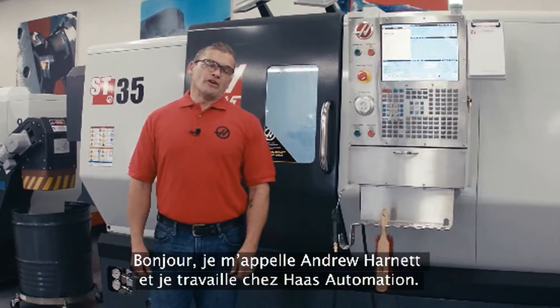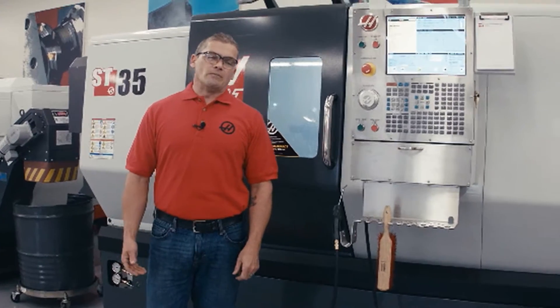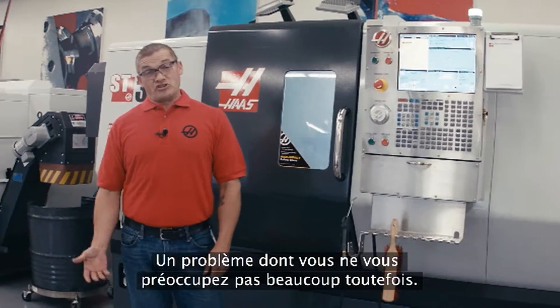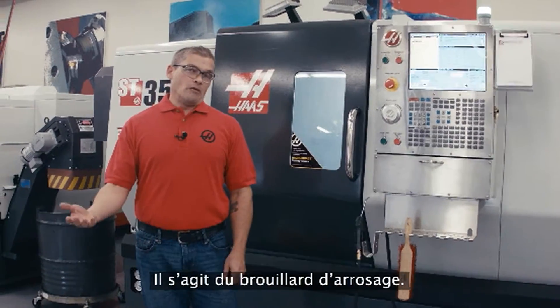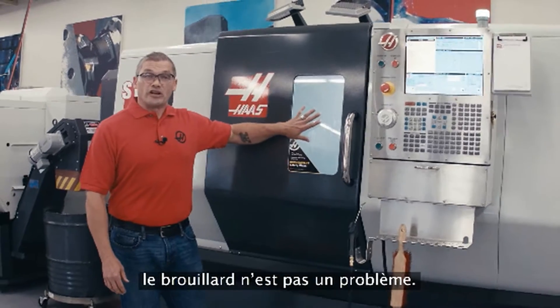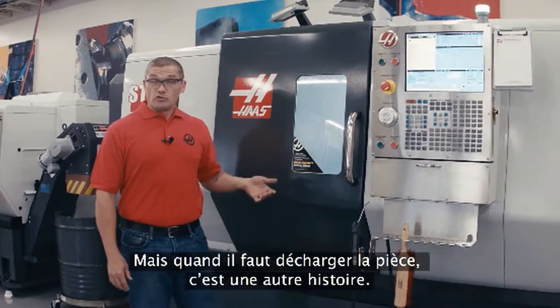Hello, I'm Andrew Harnett with Haas Automation. In this video we're going to take a look at fixing a problem that a lot of you are probably familiar with, but maybe one that you don't spend that much time thinking about. That problem is coolant mist. Coolant mist is okay when it's contained inside of your enclosure. The problem comes along when it's time to unload your part.